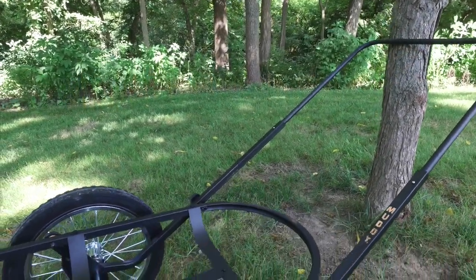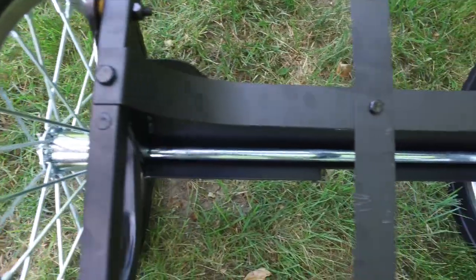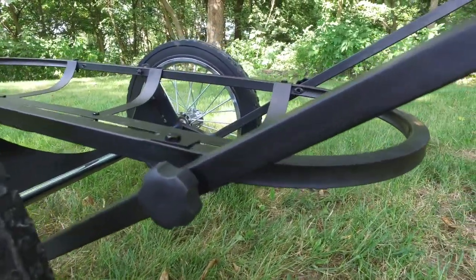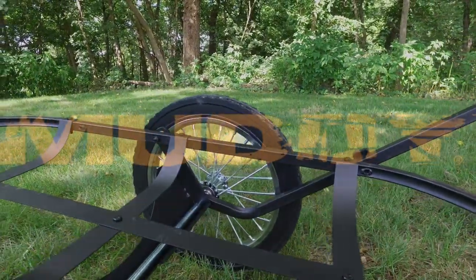The Mule Game Car makes for easy transportation of your trophy after the harvest. With 16-inch diameter wheels and a 16-inch wide by 40-inch long platform, this car offers a balanced design for easy in-the-field use. The Mule Game Car folds flat for transportation, has a rubber-coated zero gravity handle, and is rated for up to 300 pounds.